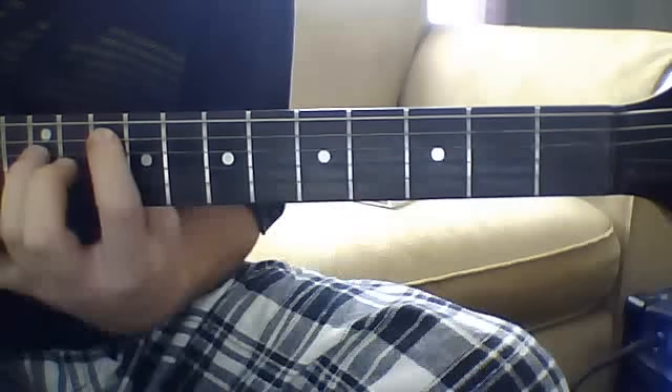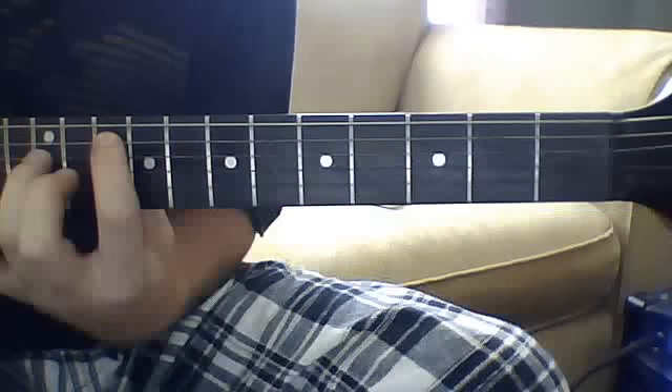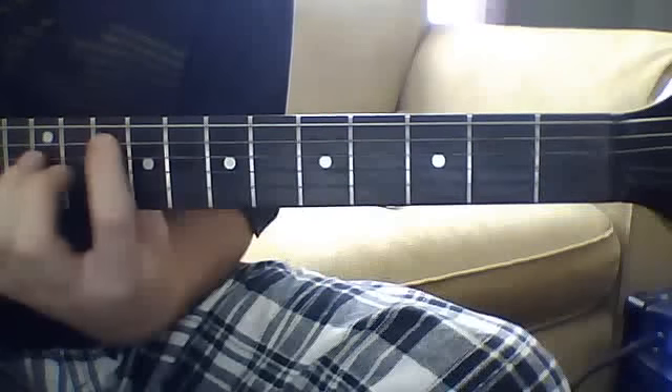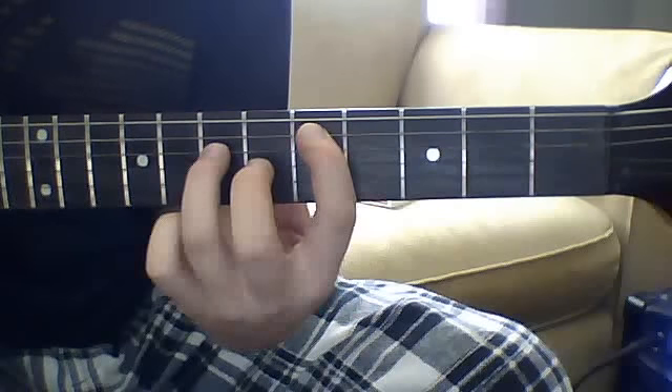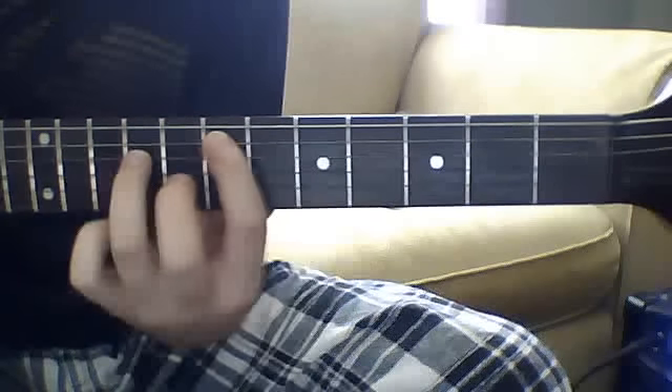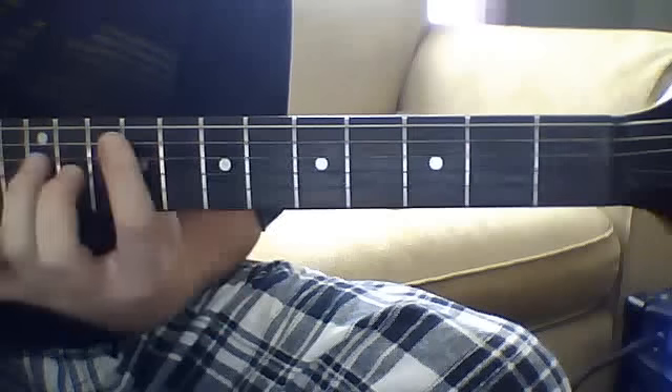That's going to be a slide — slide up from the tenth fret power chord on the fifth string, slide down to the seventh. Then that's going to be a slide from the fifth fret power chord on the fifth string, slide up to the seventh, and then you're going to strike the seventh fret power chord.